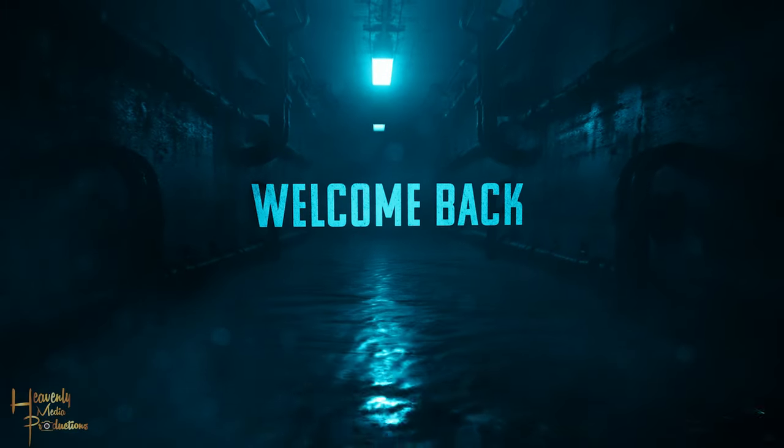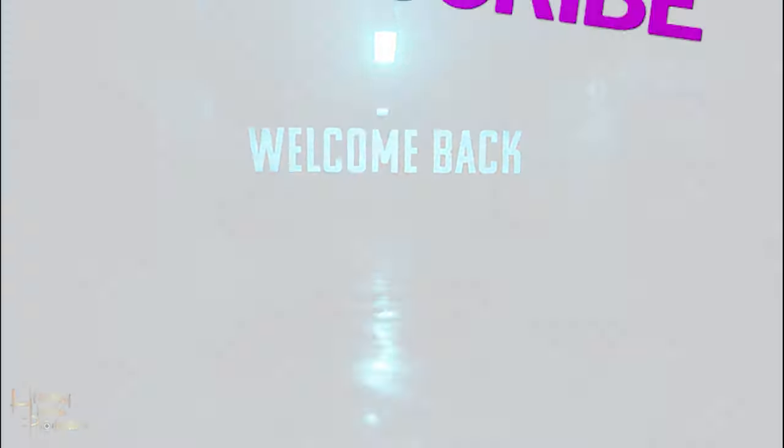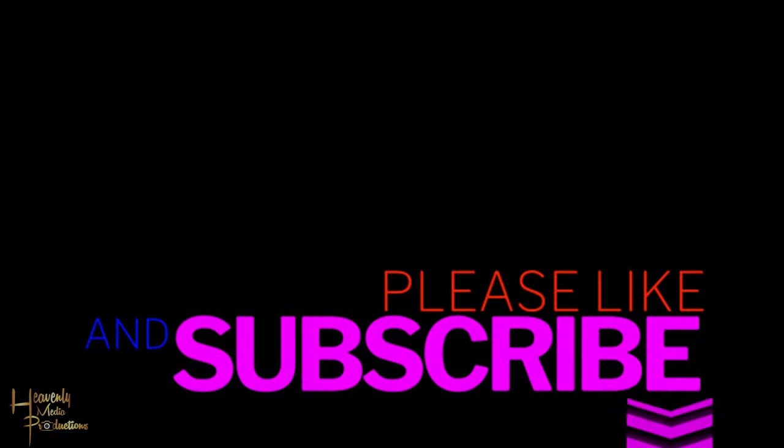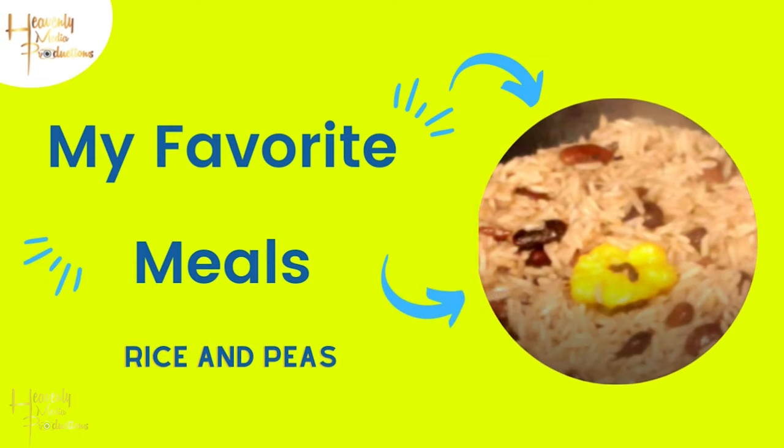Hi guys, welcome back to our channel. Make sure that if you haven't done so already to subscribe, like, and share our page, and also feel free to leave a comment. Today we're going to be doing rice and peas, so let's get it popping.